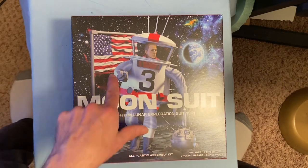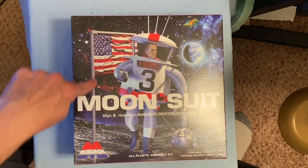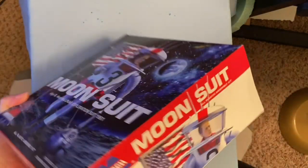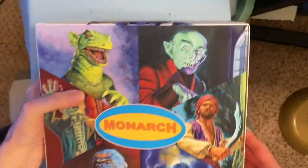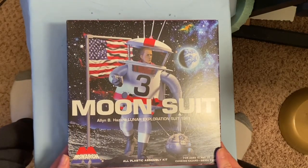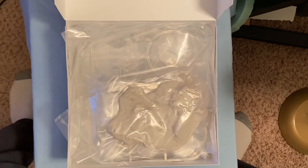It looks like this is an actual photo of the model, which is pretty cool — a little figure in it and a flag you can put on the base. Here's the box; the artwork is the same around it, and the back is just showing their other kits — the Fly is obviously the last one I built from them. Their boxes are unusual where they're hinged and they open up, and then they have the contents. Let me go ahead and take out the various bags of sprues.